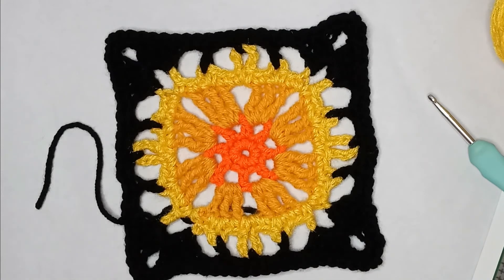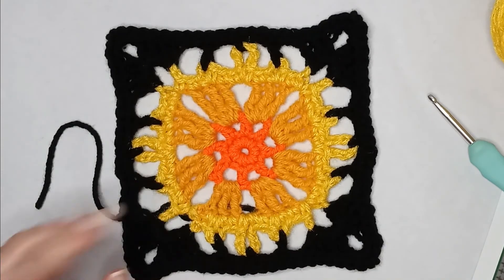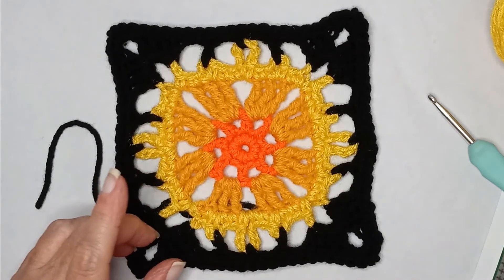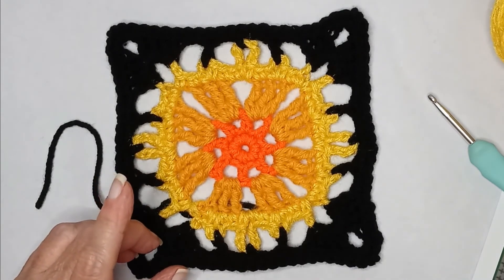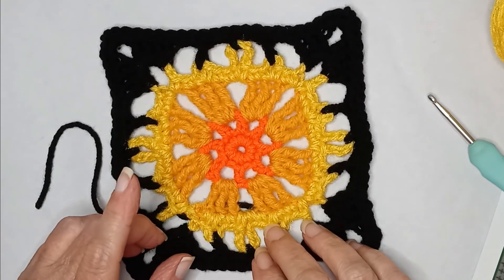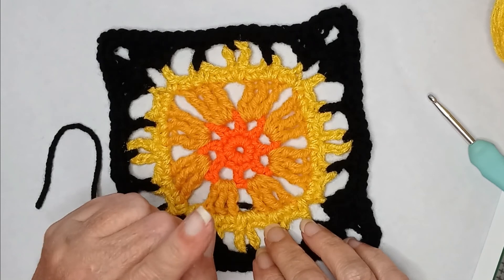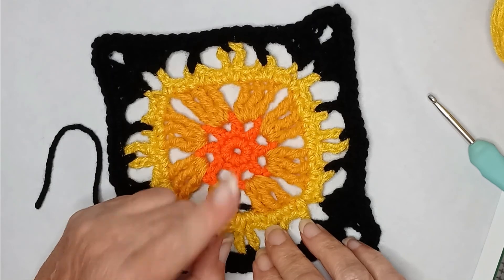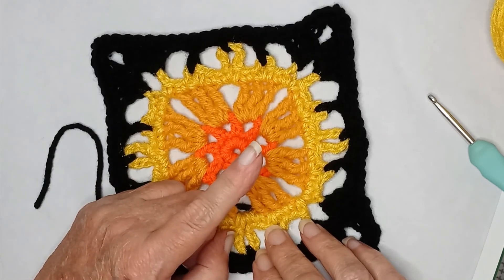So if you liked this video and this pattern — even though it was Google-spied, Pinterest-inspired — then you should click on this box right here to go to the next tutorial. We will see you in the next video. Thanks so much.